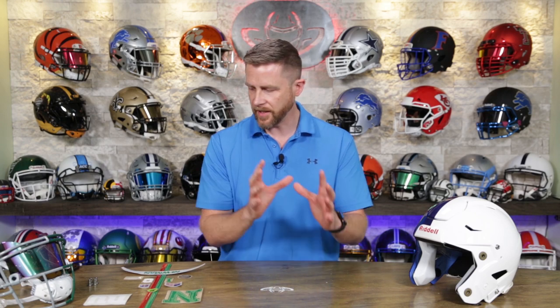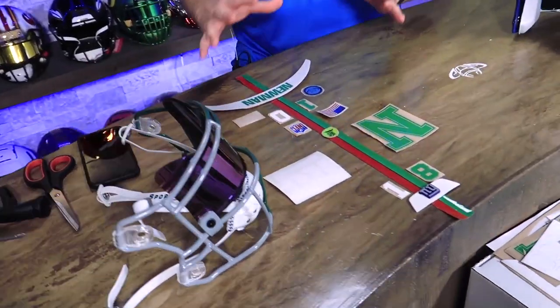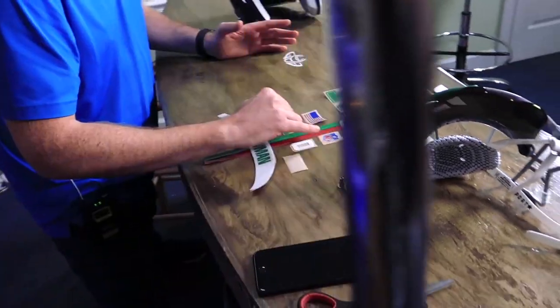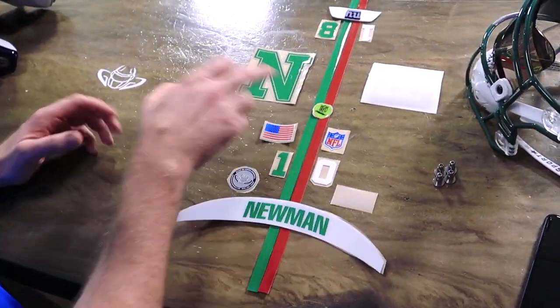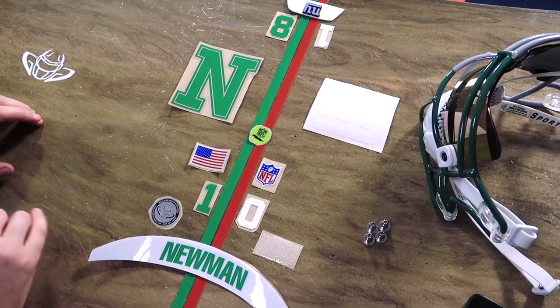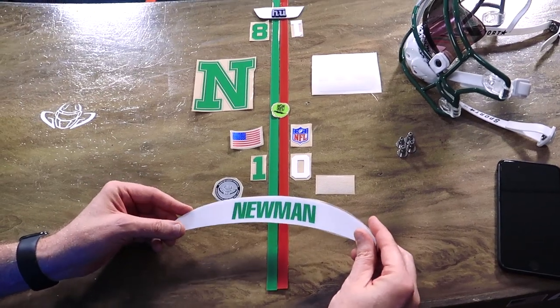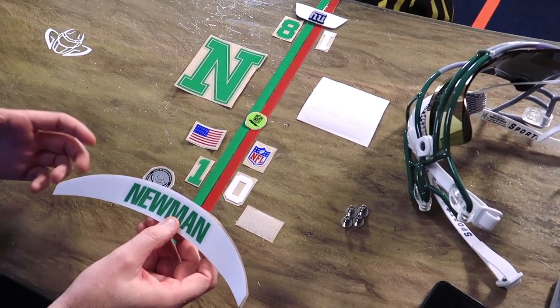Put your feet up, relax, and just sit back and enjoy. Leave comments below as you're watching — how you like it, what pieces you like. Super, super custom. We're going to be going over all the little bits and details as we go. This is kind of everything that we've got. We've mapped out how everything is going to go on the helmet. We've got some chrome decals — a US flag and NFL shield. We've got the numbers, so everything Newman on one side, everything Giants on the other, then the NFL radio decal straddling the line. This is what it's going to look like: 3D bumpers on the front and Newman on the back. Steve actually doubled up the Newman rear bumper so you won't be able to see the red Riddell letters through the decal.